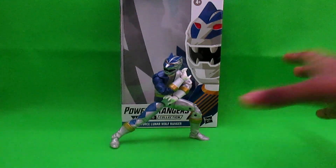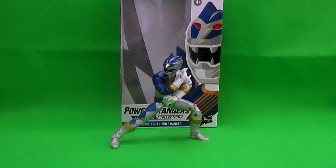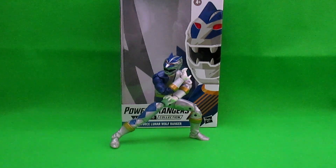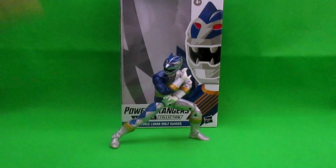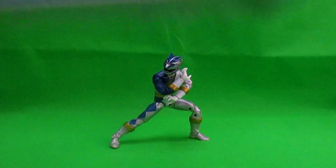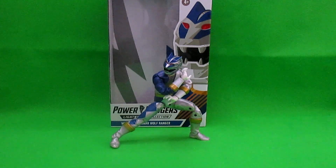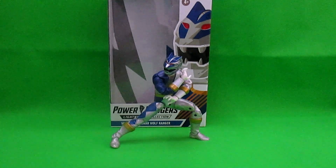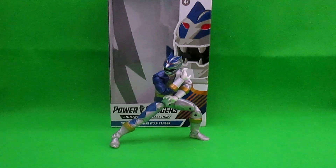We have another Power Rangers Lightning Collection Tour Review. Today, as you can clearly see, this is the Lunar Wolf Ranger. You can either call him the Silver Ranger, the White Ranger, or Navy Blue Ranger — I don't know — but he's called the Lunar Wolf Ranger. Today we shall be reviewing this Power Rangers Wild Force figure. Let us get into the box review first, then the tour review.